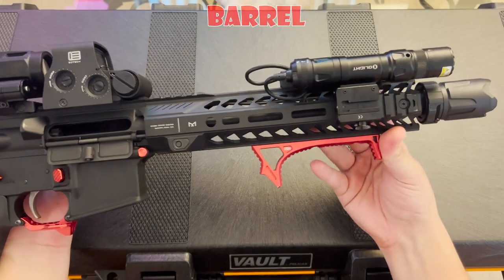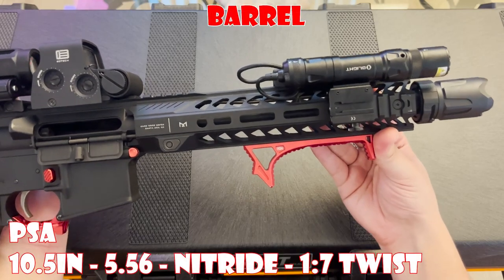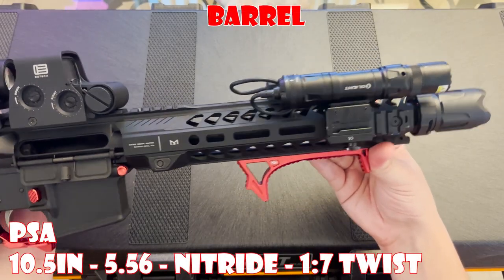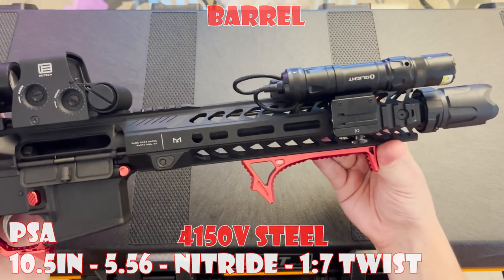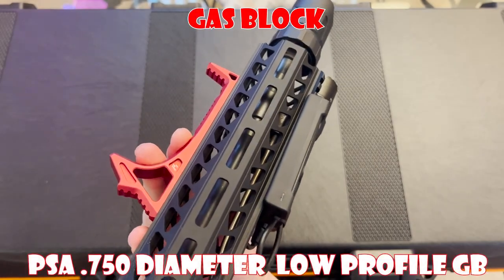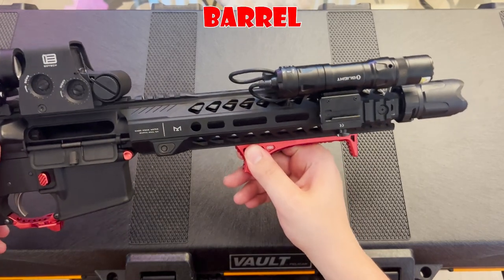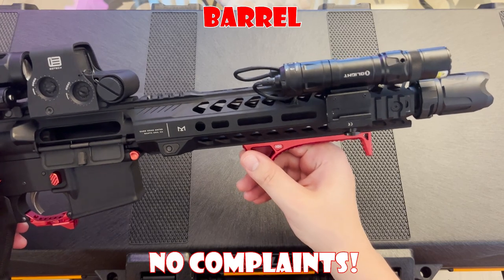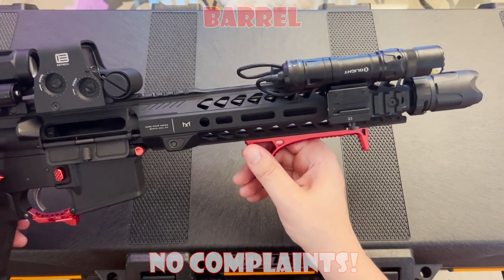Up next would be one of the more important parts of the build — the barrel. It is a 10.5-inch nitride barrel with a 1-in-7 twist rate, chambered in 5.56 and made out of 4150 V-steel, paired up with PSA's low-profile gas block. I have put at least a couple thousand rounds through this barrel and have no complaints. I'm a full supporter of PSA barrels and have used them in many of my budget builds.